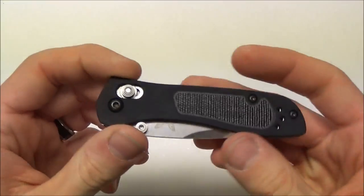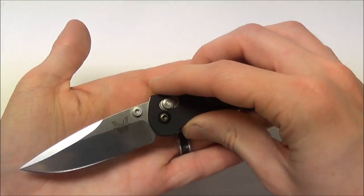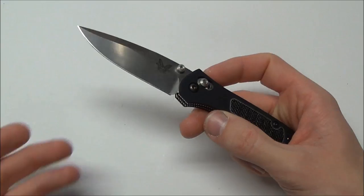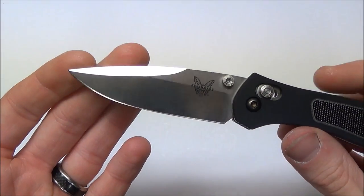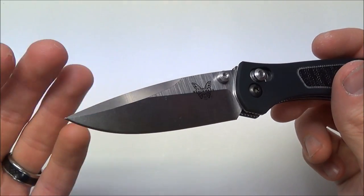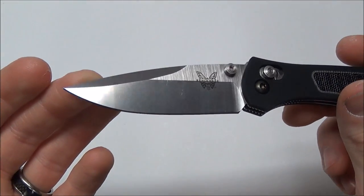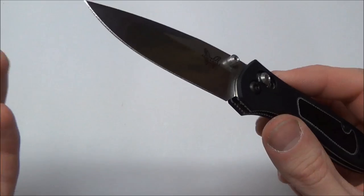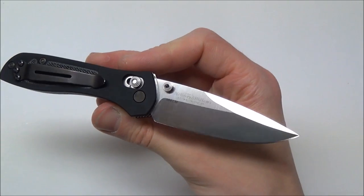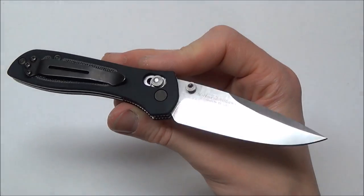I'm going to go over the technical specs real quick. The overall length of this knife is six and three quarter inches — you can see it is rather small, just a nice little minimalist size. The blade length is 2.95 inches, so right under three inches, which is going to get under a lot of your state's knife laws. I know a lot of states have a three inch blade limit — here in Atlanta they do. It's either usually going to be three or four inches or not at all, but this gets under a lot of state knife laws, so that's cool.